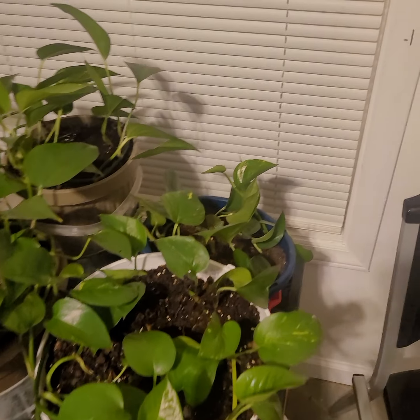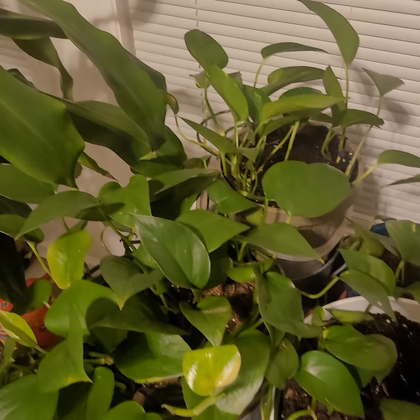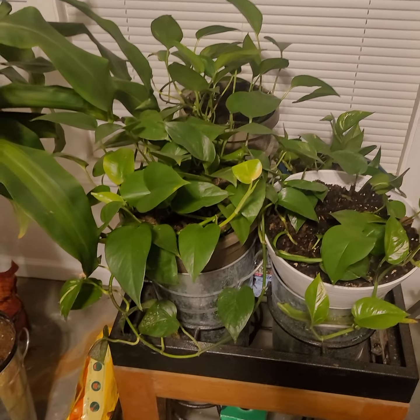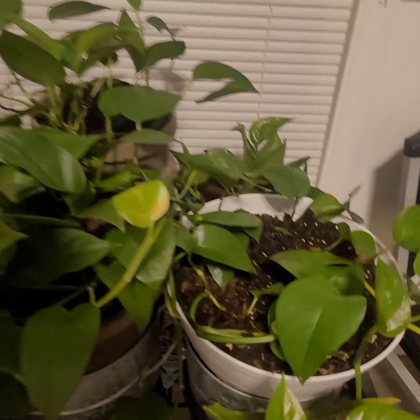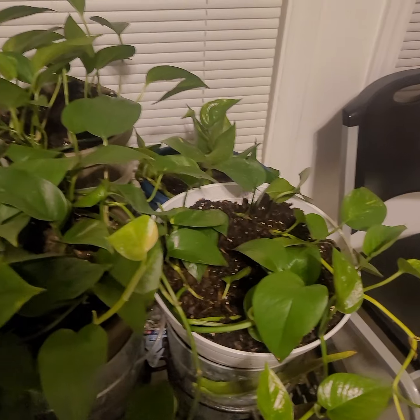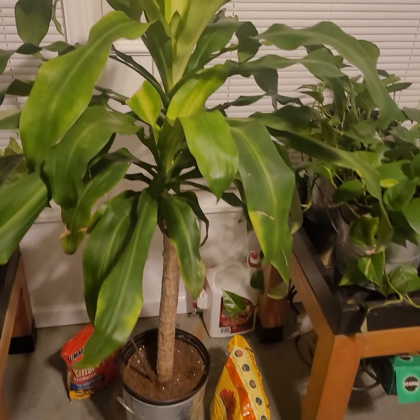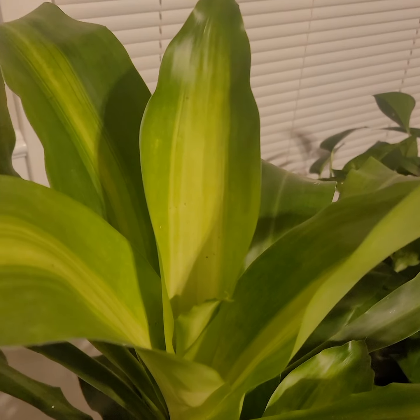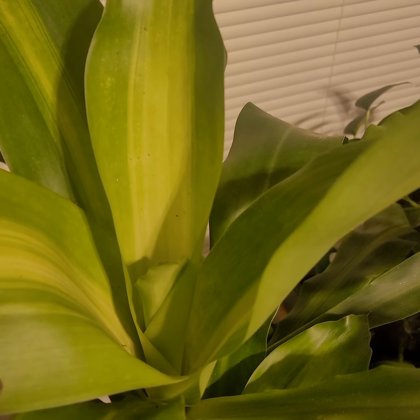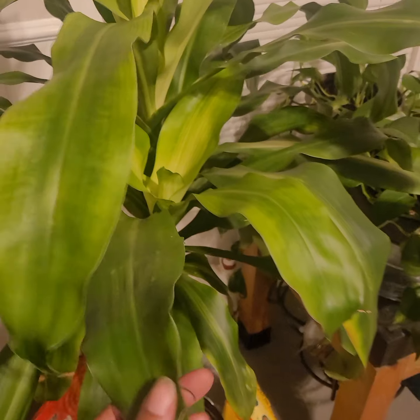My plants, y'all! I put them outside yesterday and the day before to get some rain and look how they're growing. My tree is looking so good — she got a new piece right there. Hello, pretty!